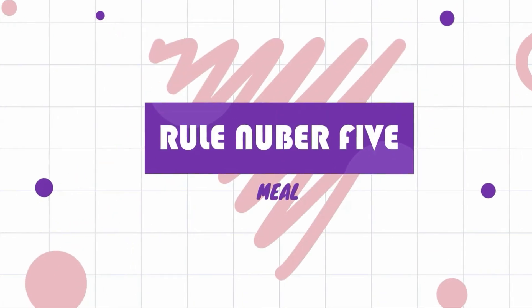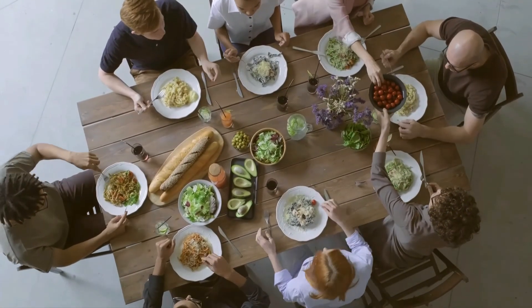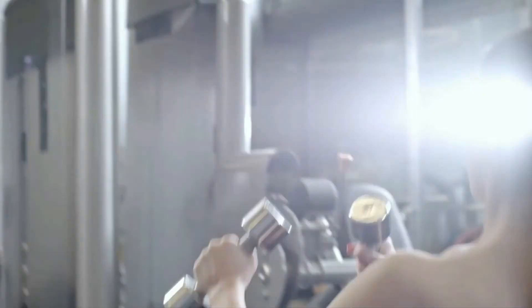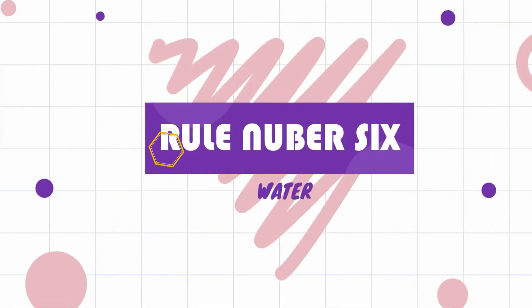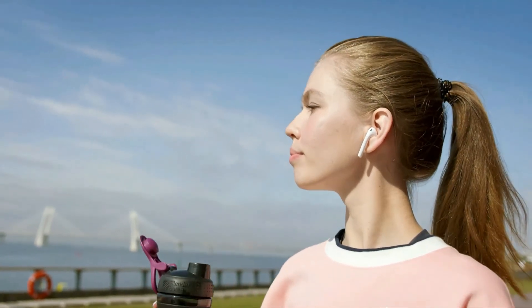Rule number five: have a light meal of protein and plenty of carbs to keep you energized. This meal is necessary to provide the muscle-building materials to repair depleted tissue and begin the process of building new muscles. Rule number six: drink lots of water, especially between workouts. Remember, the goal of this plan is to help you feel fit, not necessarily to drop a bunch of pounds quickly. After two weeks, you can cut back the exercise, but keep following the diet rules to maintain a healthy lifestyle.